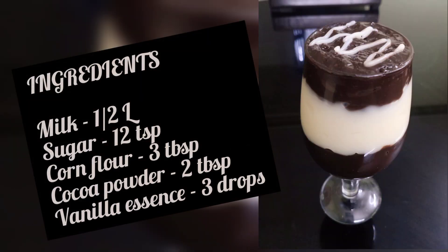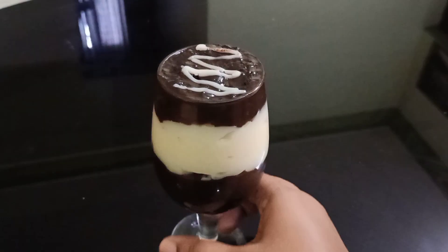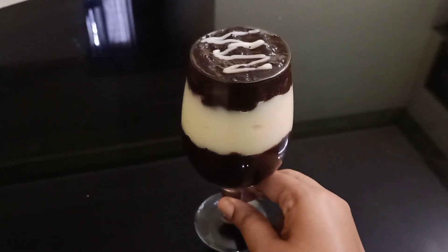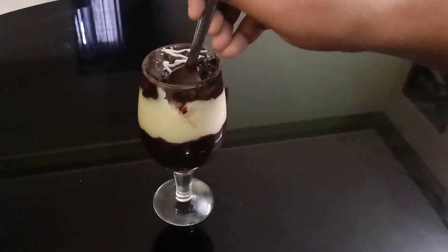Hello! Today, we have a simple pudding. It's a vanjo pudding. It's not vanilla and chocolate.